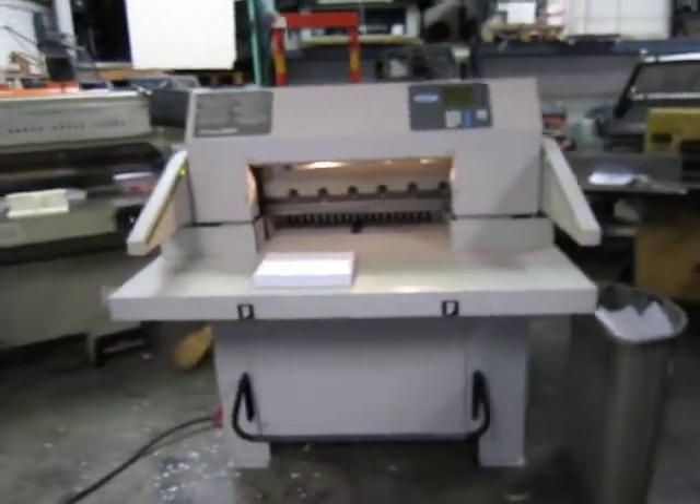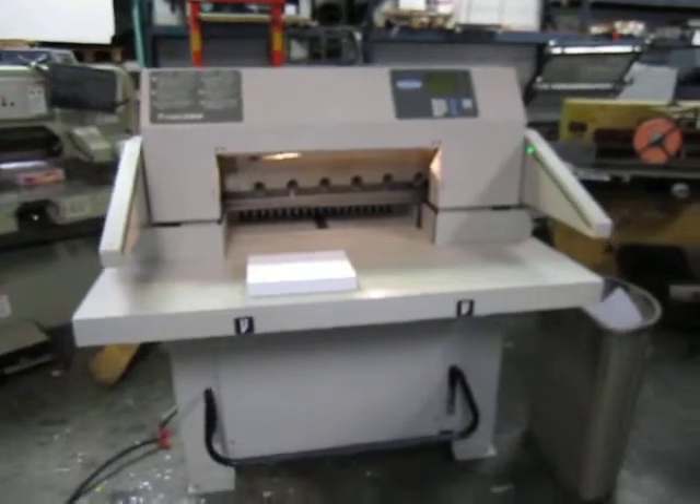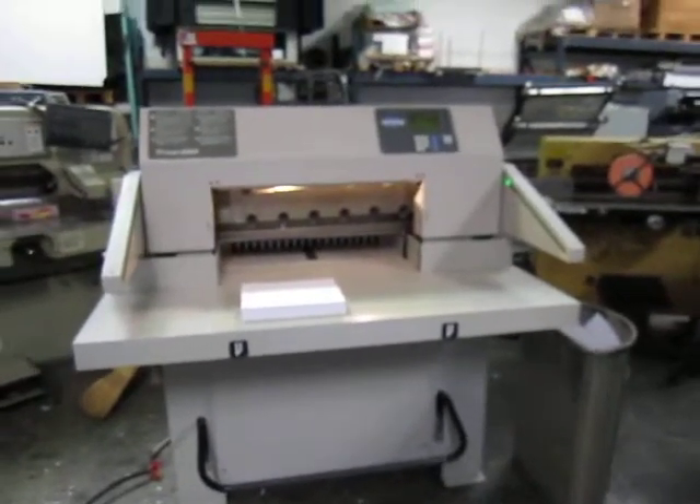It's going to be on YouTube in about 10 minutes. QP Equipment Sales.